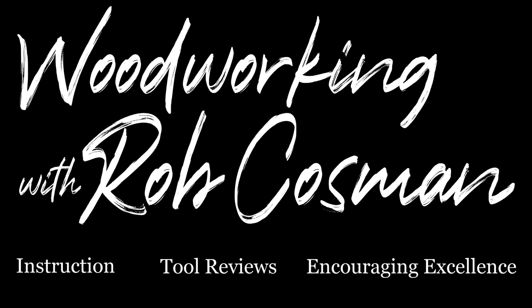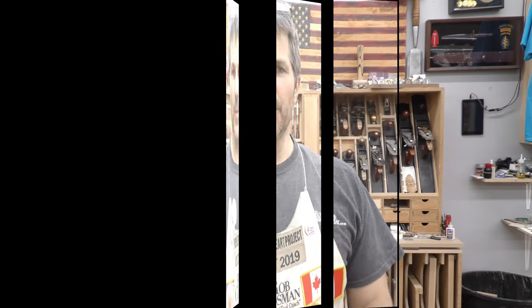I'm Rob Cosman, welcome to my shop. We're here to help take your woodworking to the next level. If you're new and you haven't subscribed, please do so. Hit the notification bell so you'll receive alerts when we release a new video. Anytime we use a special tool, we always leave a description down below. Let's get to work.